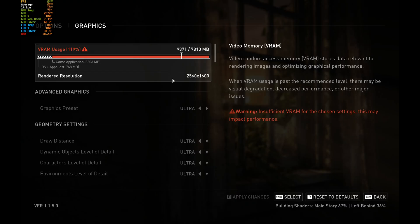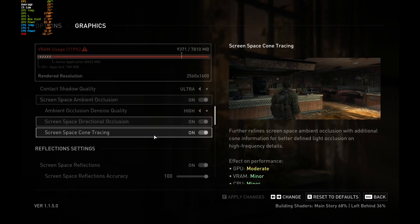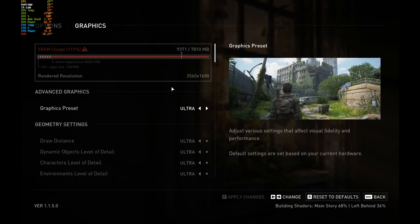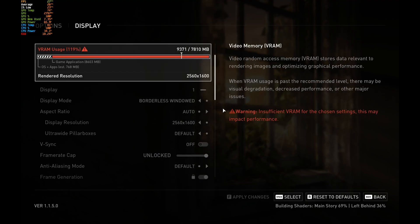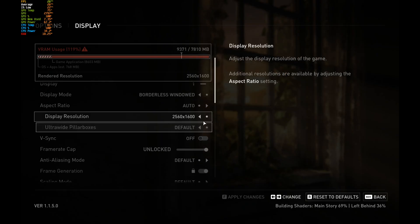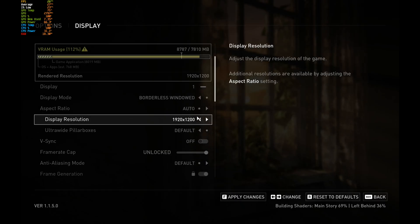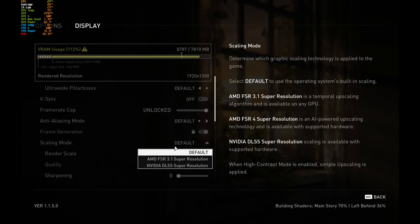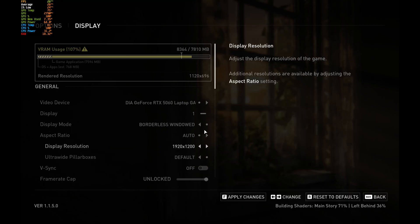The RTX 5060 is a very powerful card — when you add in DLSS and frame generation, there's a lot it can do. But it does have its limitations with video memory. There are triple-A titles that will push well past 8GB, usually between 9 to 10GB, and that is the case with The Last of Us. If VRAM is the issue, you'll have to turn down settings — otherwise you'll get frame drops and stuttering. Unfortunately there's no way around it: drop the settings or get a card with more video memory.